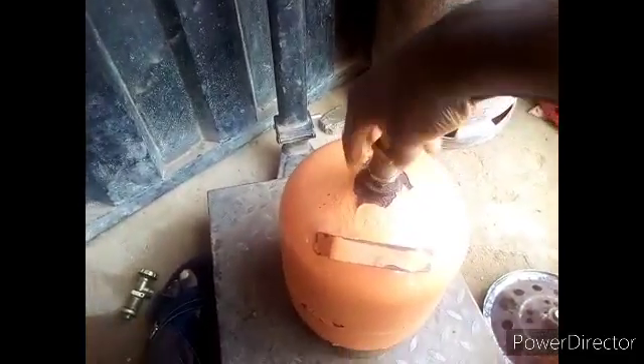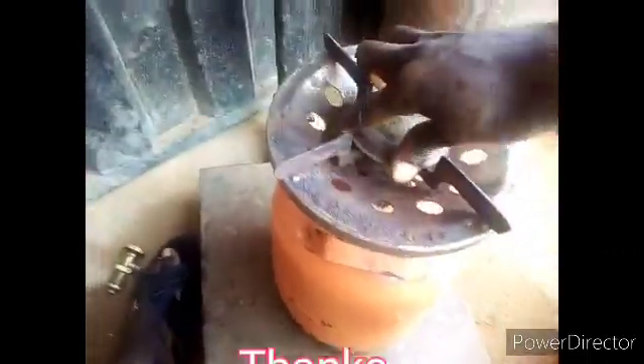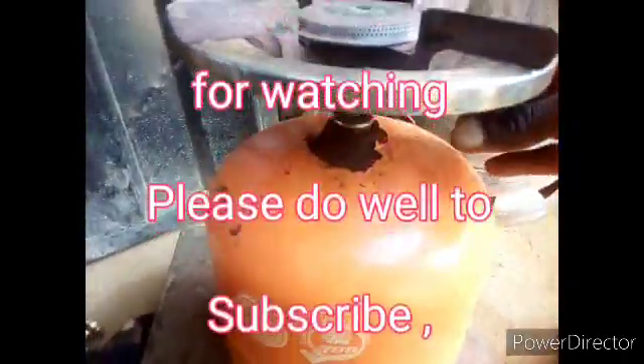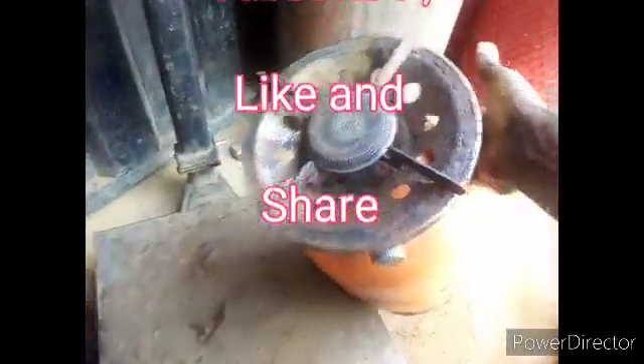Dismantle all of them, then fix back your camping burner. It is done! Thanks for watching — please subscribe, like, and share. Thanks once again for watching.